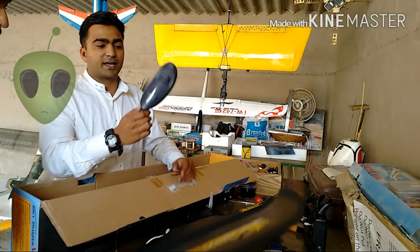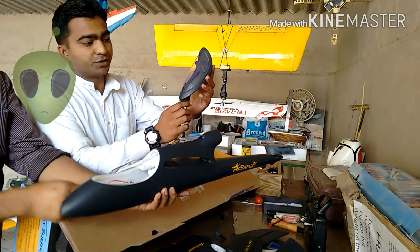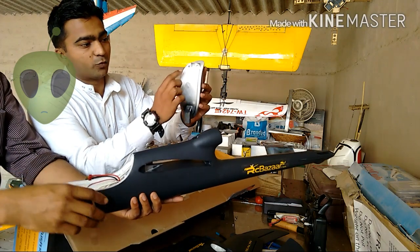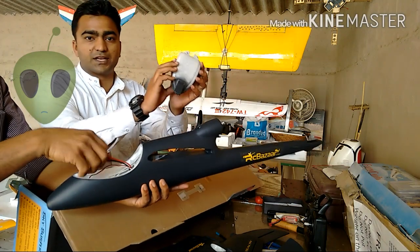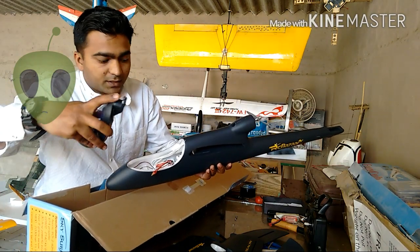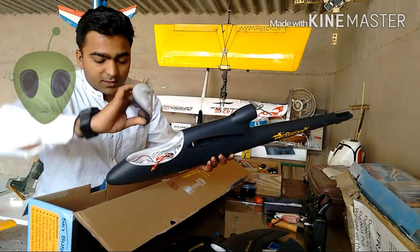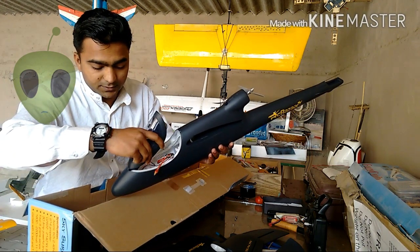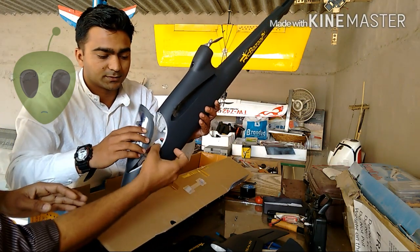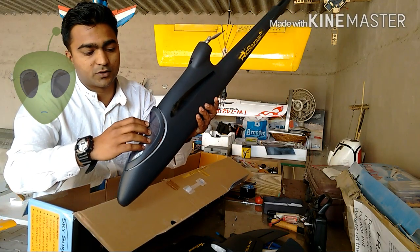This is the canopy. It has a very smooth, fine finish with a plastic cover, and it has a magnet inside for fixing onto the fuselage. We can fix it like this — the locking front portion goes inside the fuselage on the front side, and you just press it into place like this.